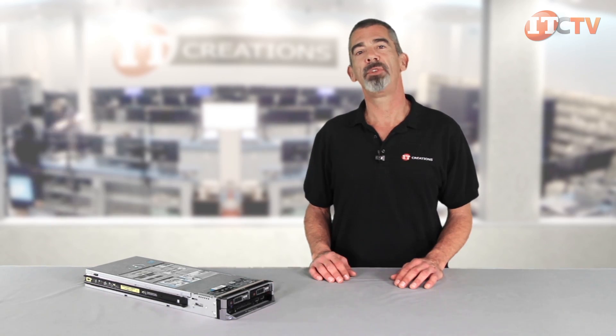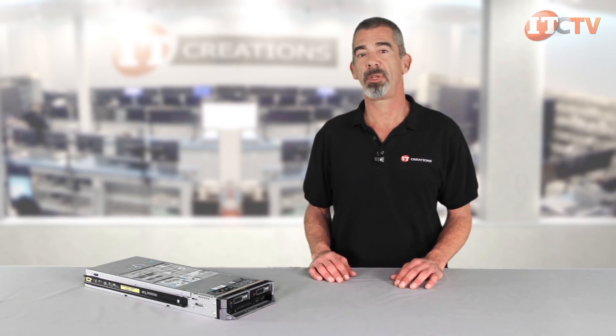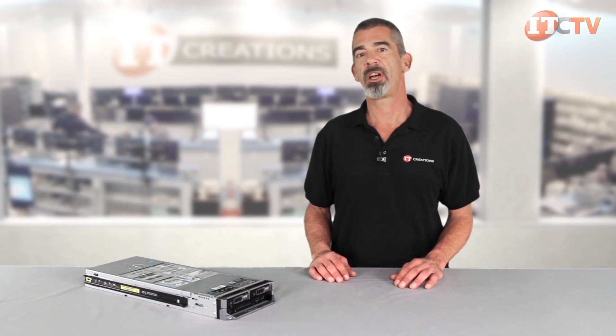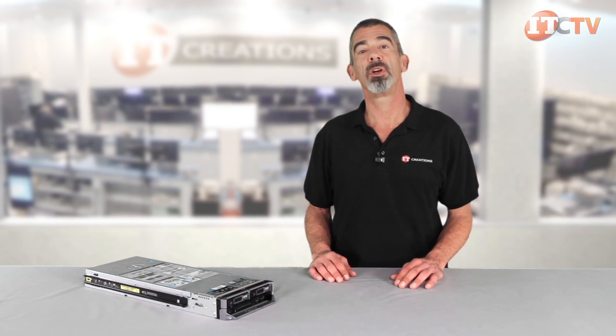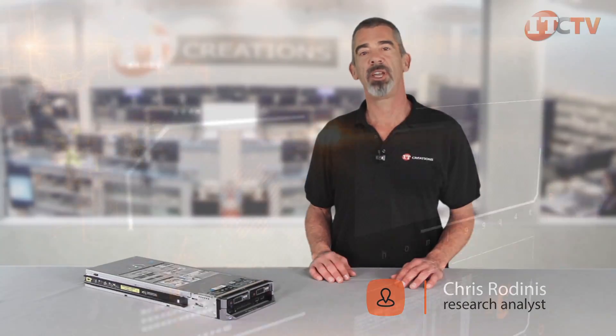We hope you enjoyed our review of Dell's PowerEdge M630 blade server. If you found this video informative, please like this video and subscribe to our channel to receive notifications when we post another review. Post comments in the comments section below, and if you're interested in pricing, look in the description for a link to our website, ITCreations.com. I'm Chris Rodinas. Thanks for watching.